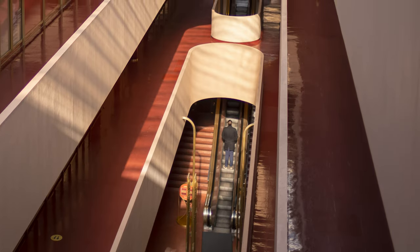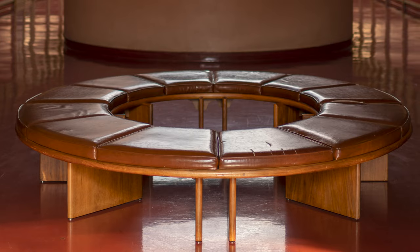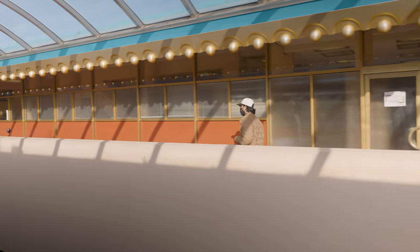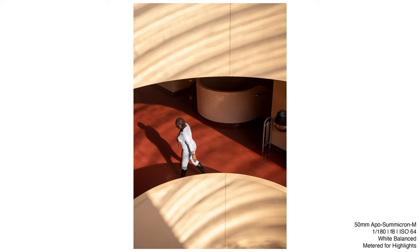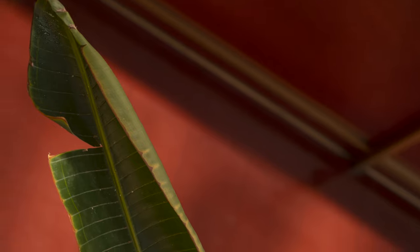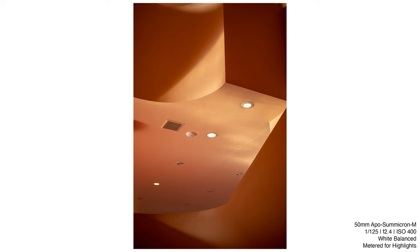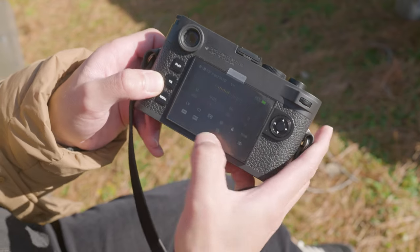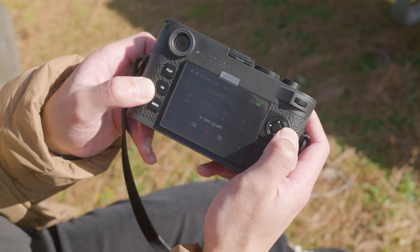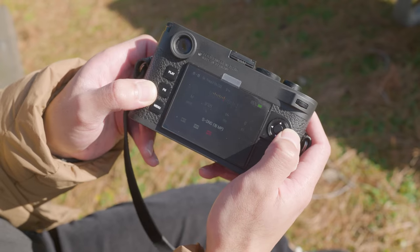The M11 features a new multi-resolution BSI CMOS sensor with triple-resolution technology. Advantages include better noise reduction, more light reach to the sensor, faster read rates, and higher resolution. This triple-resolution technology allows you to record images in large DNG, medium DNG, and small DNG.